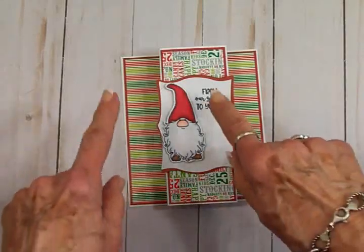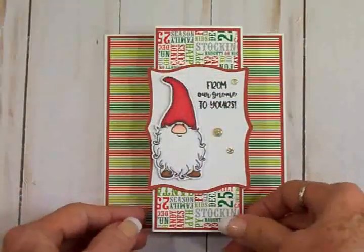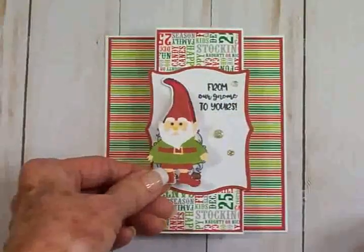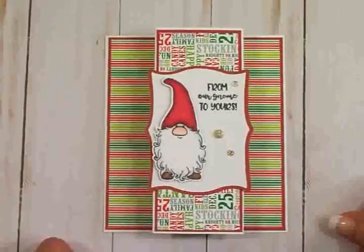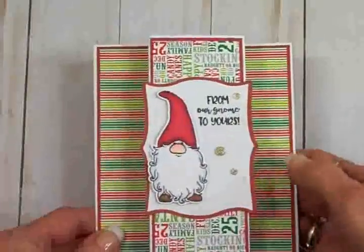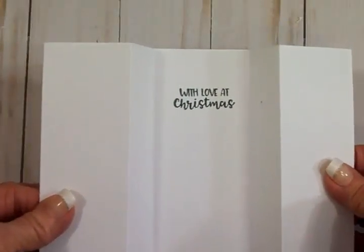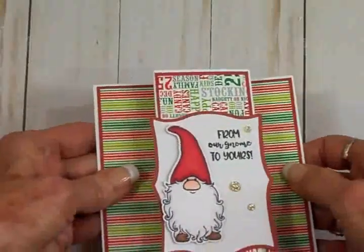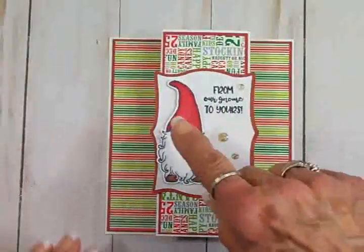I'll go ahead and get this adhered, then we'll come back and I'll show you the other side. Here's my finished card — I think it turned out really cute! It would be just as cute with the little Freshly Picked gnome on here; either way you can't go wrong when you're using a gnome. On the front we've got 'From Our Gnome to Yours,' then we flip it over, open it out, and I stamped 'With Love at Christmas' on the back — that also came from that cute little stamp set. You can see how nicely it stands up for display.